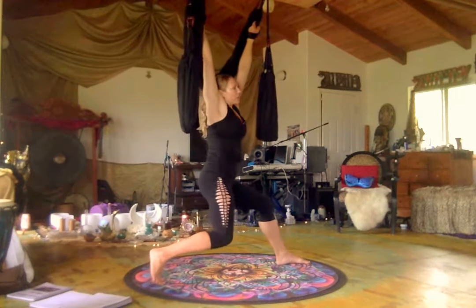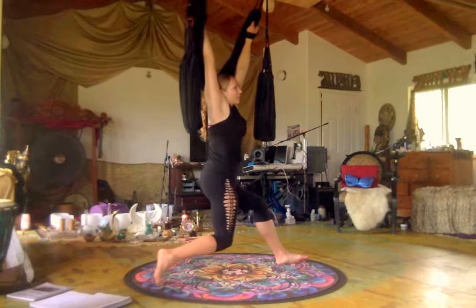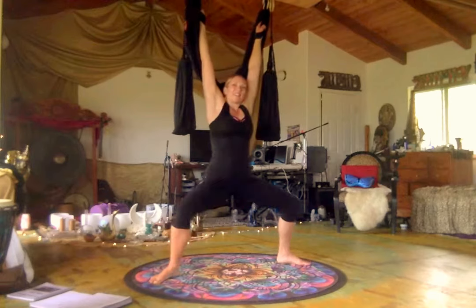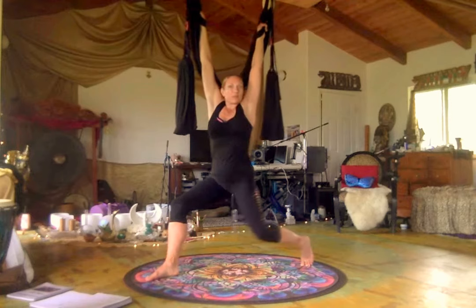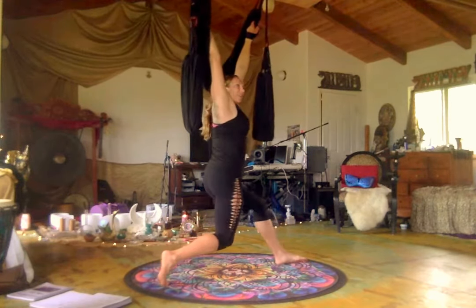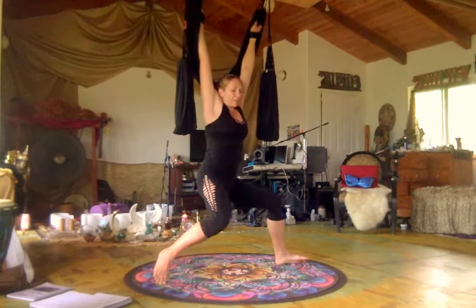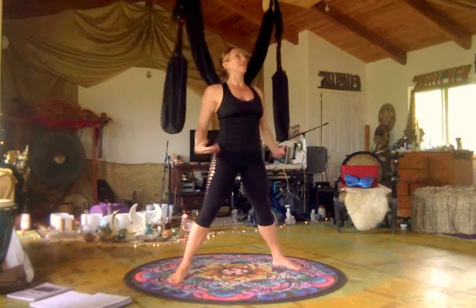Twist and look towards the right. One more time to center, and twist. The twists help us wring out our spine — really helpful for lower back pain, really helpful for the neck. Let's come back up to center and give our hands a break. Shake it out if you need to.